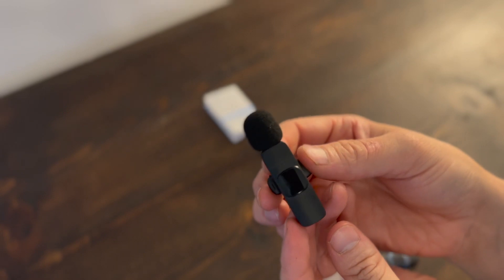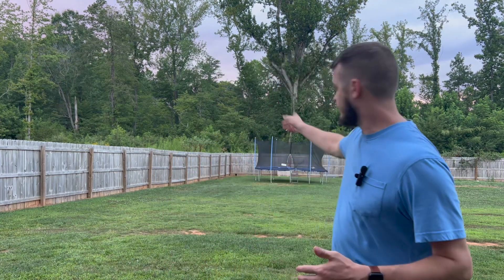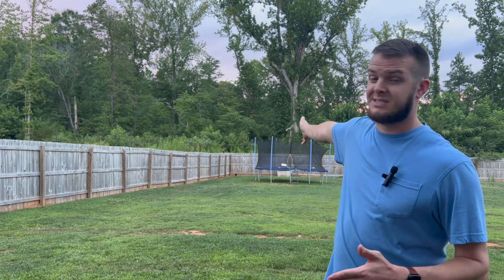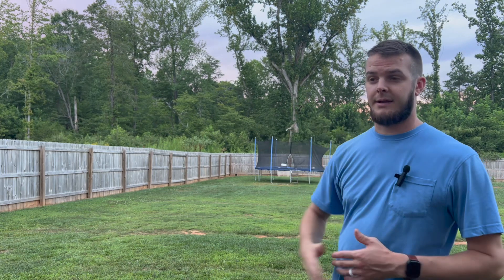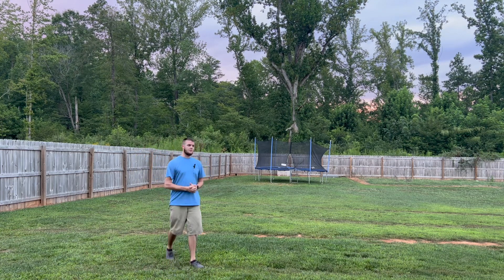Now I'm going to head outside and we're going to test it out. I'm standing here with the microphone clipped on. I'm going to try this out and see how far it will reach — all the way down to the end of my yard. This is definitely more than 60 feet, and they say it should reach a range of 60 feet. They also said that turning your back to the receiver may cut out the signal, so I'm going to try that as well.